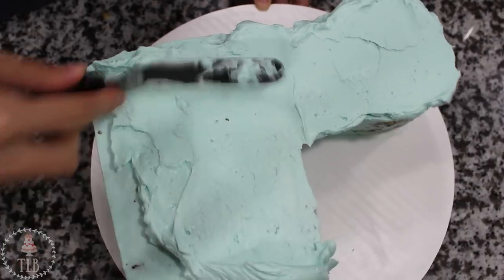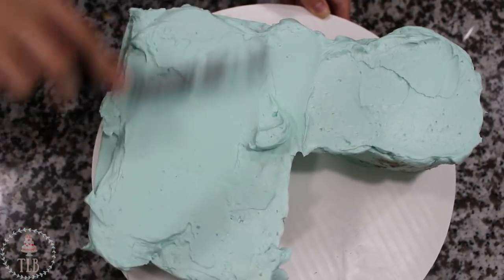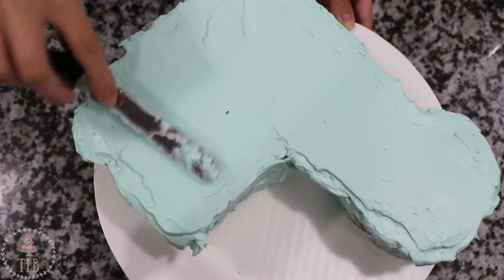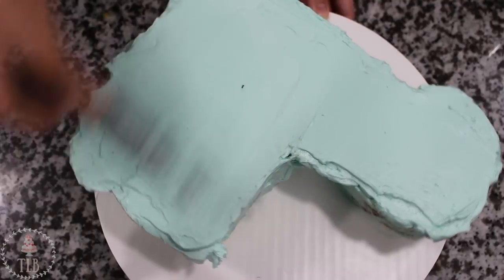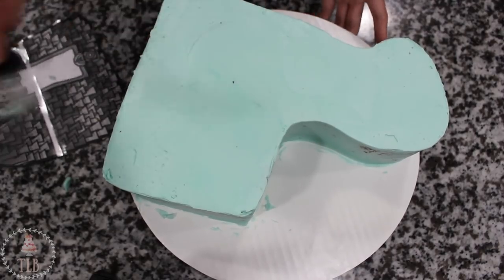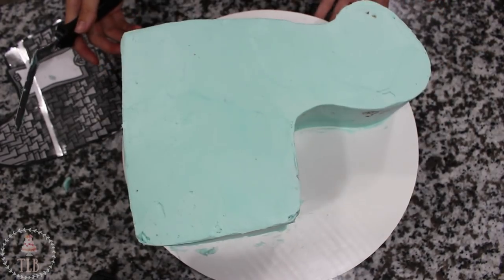I added another layer of buttercream all around my cake, and the only place I was being really picky to smooth it out is the head, because that's going to be covered in just plain fondant, whereas the rest of the body is going to be covered in the confetti pieces and you won't see the buttercream texture underneath anyway. I put that back in the fridge to chill and now I'm going to start on my fondant.